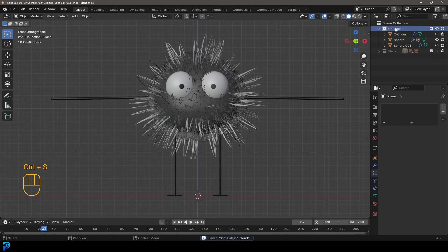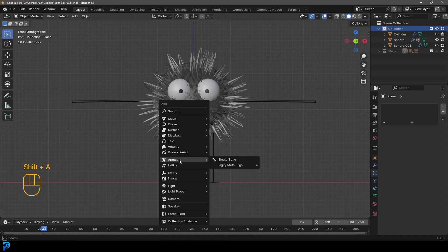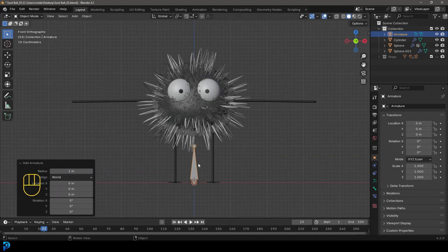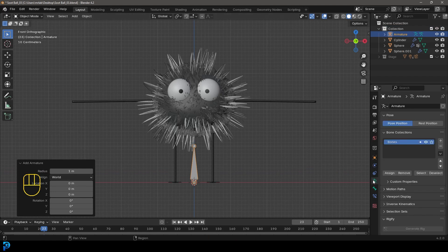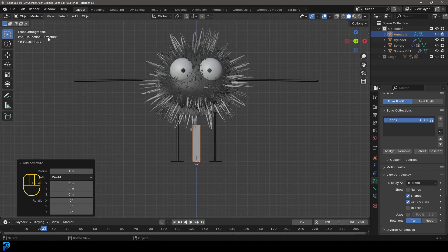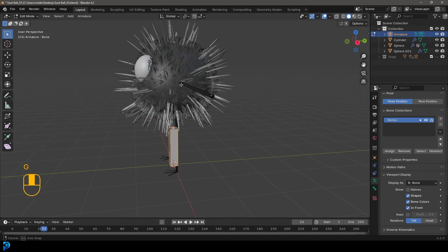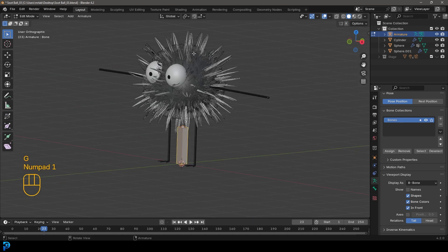We're then going to click on our main collection because that's where we want to add our armature. We're going to go Shift+A, go to our armature options and add in a single bone. Come over here to our object data properties for the bones - the little green icon - and come to viewport display and change the display as to B-bone. Now let's go into edit mode and also come to the viewport display, just make it in-front. So if we move the bones, we can kind of see it through the character like an x-ray.